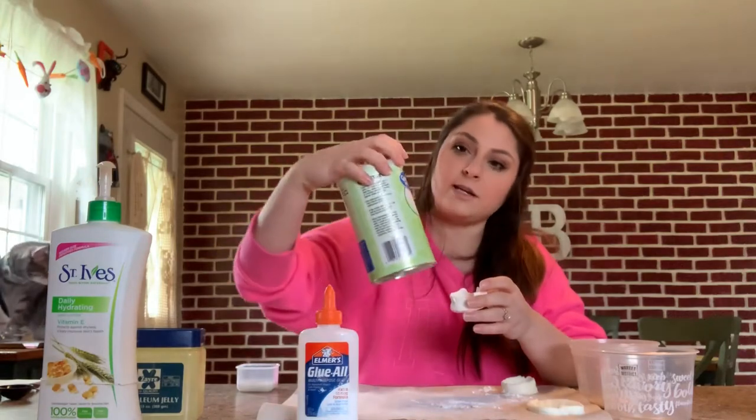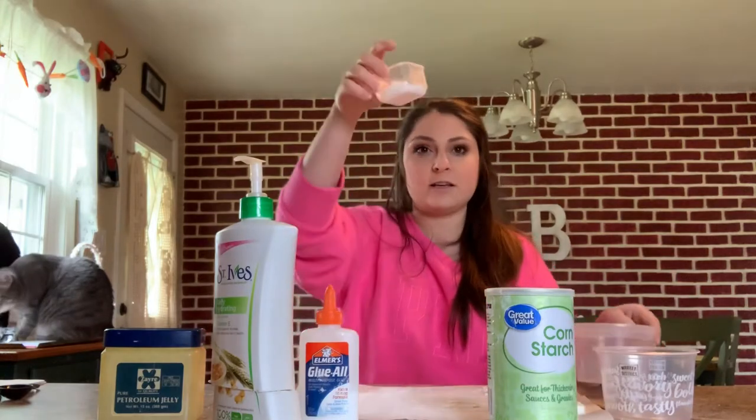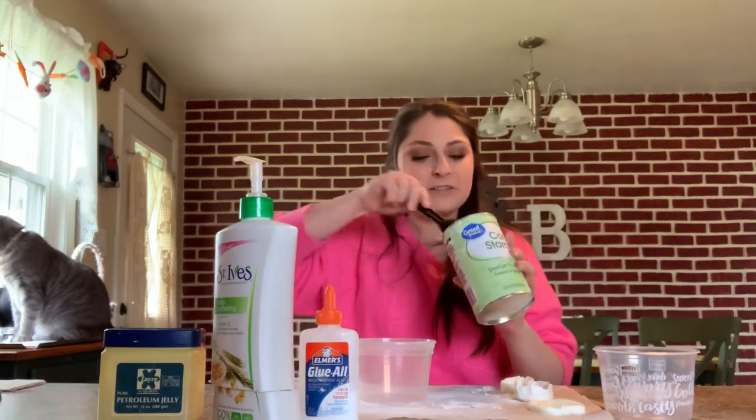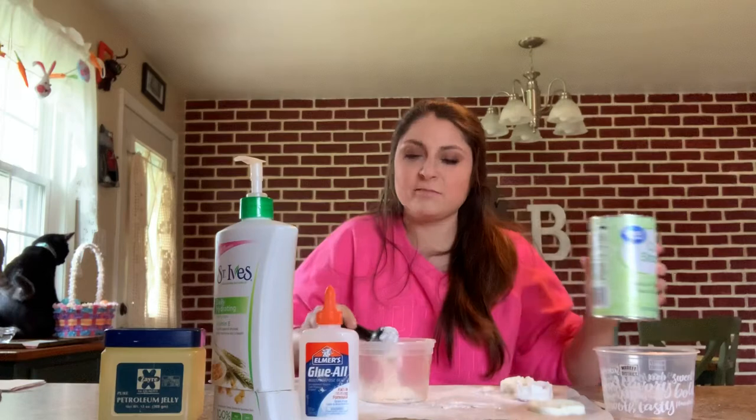The first one we're going to make is real simple — you just need two products. You need cornstarch; I'm using this really cheap stuff from Walmart. And you'll need some lotion. I cut my lotion bottle in half so I can get all of the product out. I like to use double the amount of cornstarch to lotion, so I'm going to use two tablespoons of cornstarch and one tablespoon of lotion.